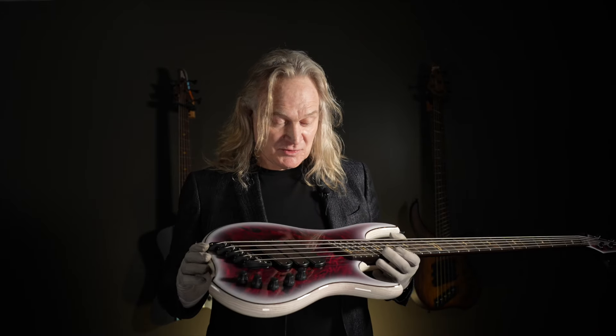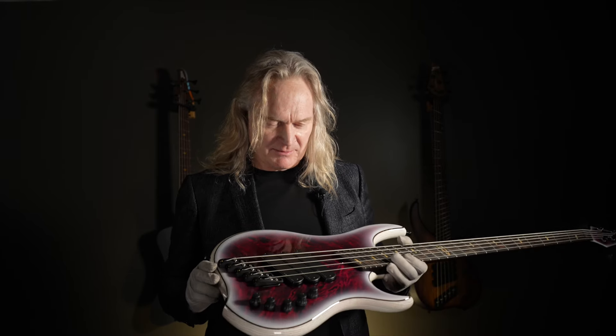Hey everybody, Sheldon Dingwall here. I don't know what to say about this bass — this bass is by far one of my favorites that we've ever done. Great job to the team; they did such an amazing job on the finish and the whole execution.